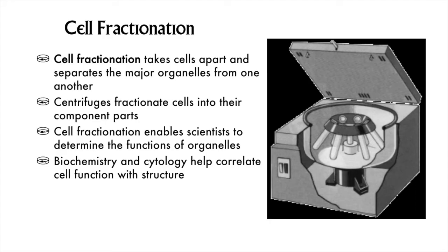A device called a centrifuge is used to exaggerate the force of gravity and separate the different organelles out by weight. Here's how it works.